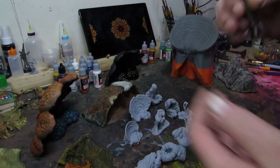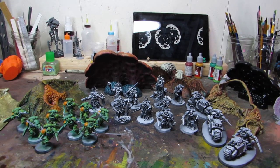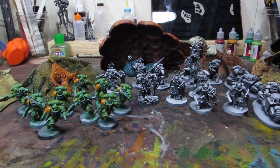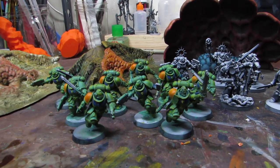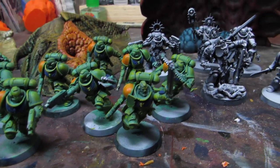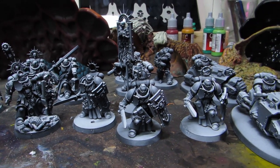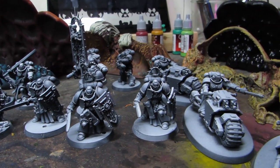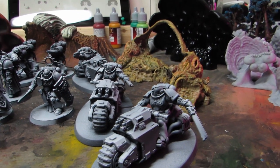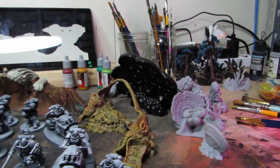I've also been working on those Space Marines from the Indomitus box. I have them all assembled and got some paint on some of them — decided on green with a splash of orange and some other stuff, really fun. I was worried about assembling them, but I really enjoyed it, probably more than I'm going to enjoy painting them. They're so detailed — I'm just going to pick out the highlights and make them look good enough. Nothing fancy, that's for sure.